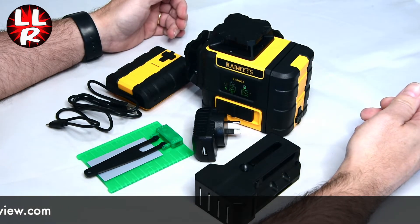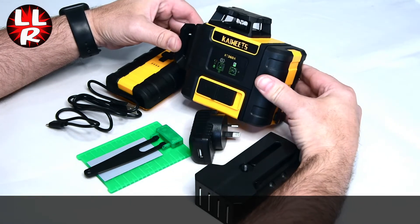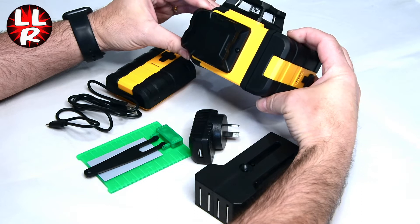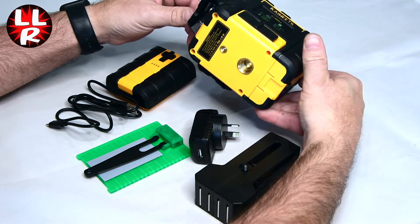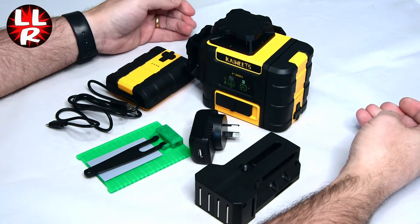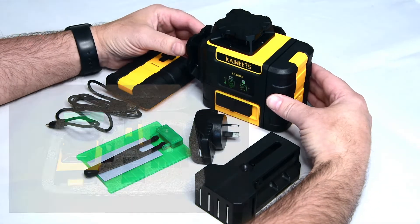This was actually sent to me by K-Wheats. I'm not paid for this by any means, so this is going to be a genuine review, but they were kind to send it to me. First impressions — let's talk about what's included in the kit as we've got that all here.